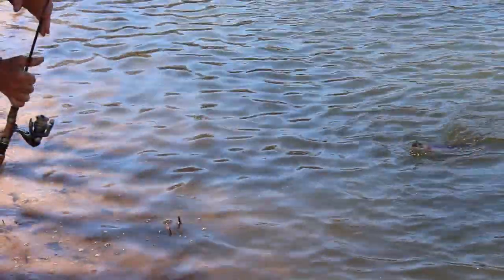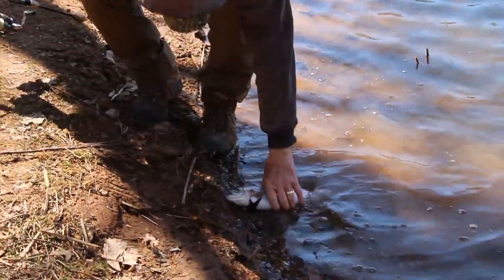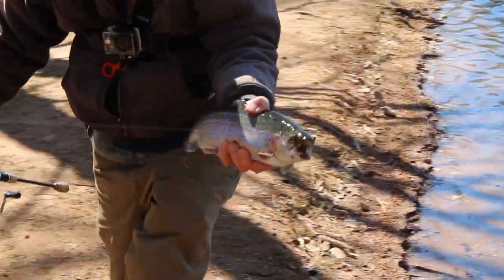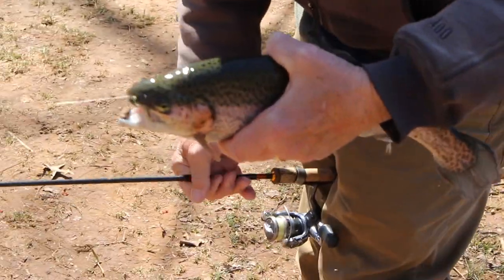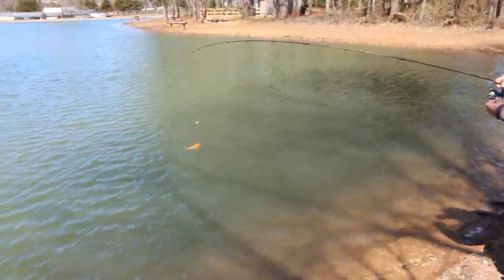Stay on buddy, stay on. See if I can't get this fish in. And there's a nice 17-inch trout — a big golden trout, what I'm calling a palomino.